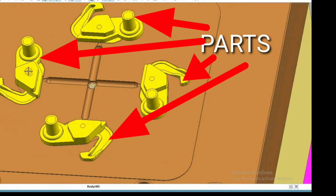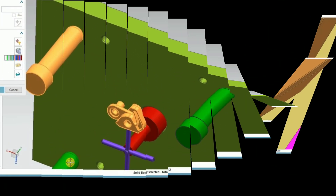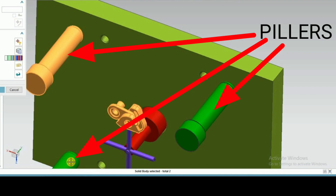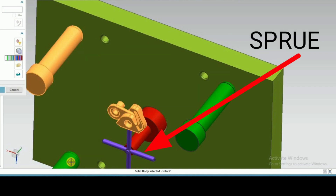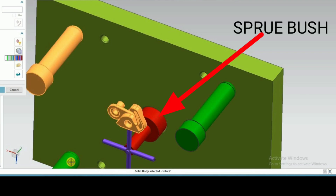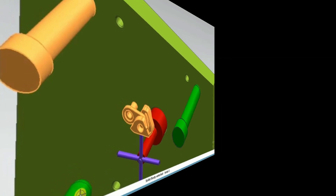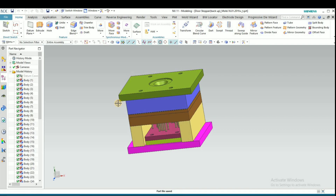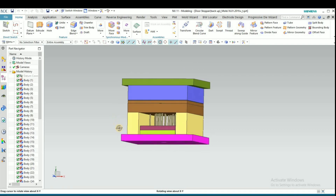This is the part which we are going to make in the mold. This is the top plate, these are the pillars, and this is the guide bush. Now I will show you the total assembly one by one — listen carefully.